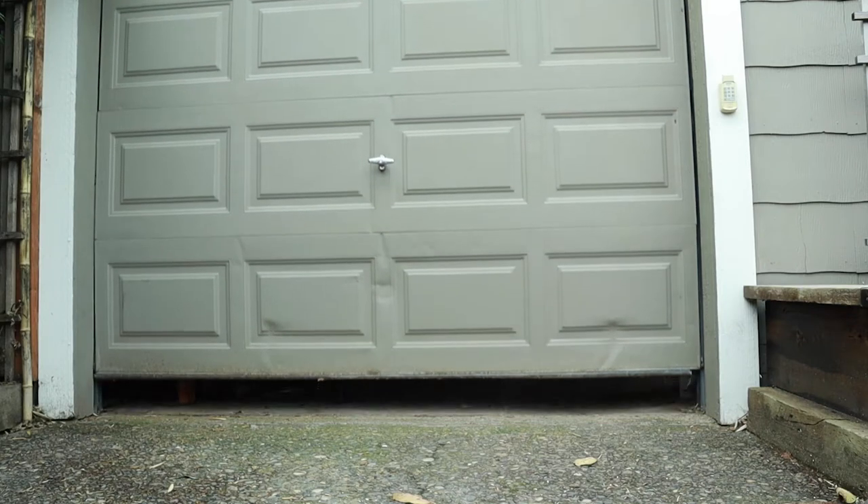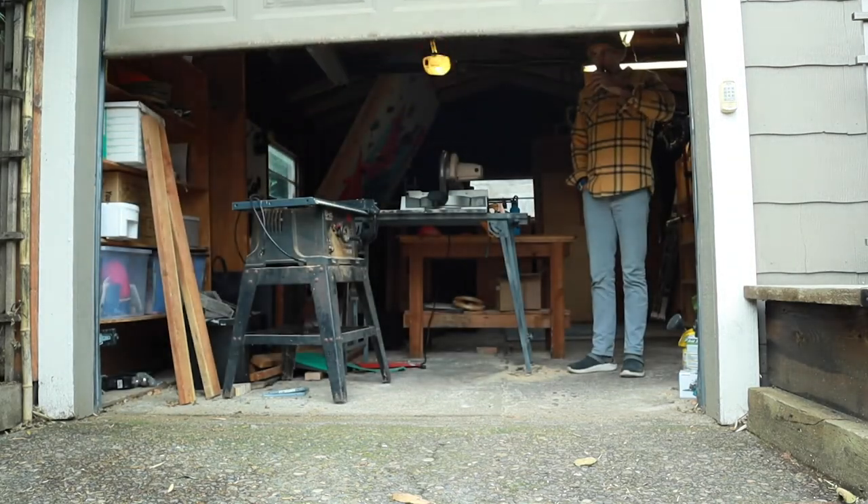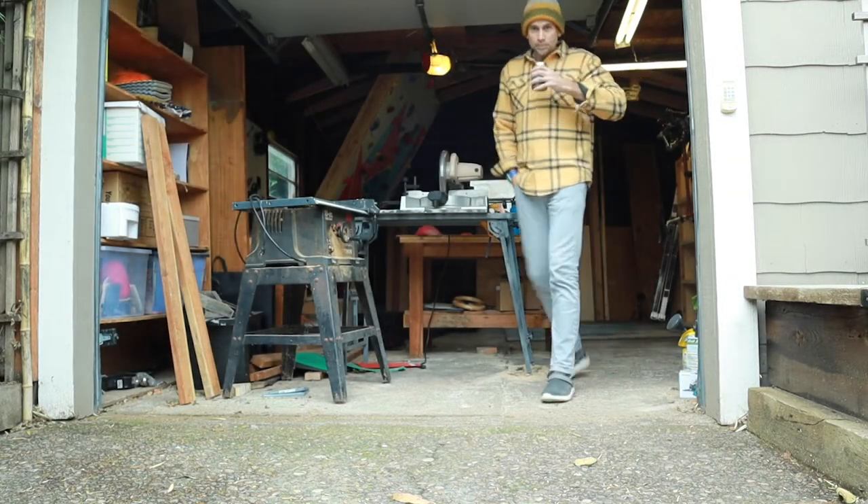I'm excited to say that I built a climbing wall in my garage. We bought a house this summer and got a garage. It's really nice to have our own climbing wall. Here it is, all said and done. Check out the wall.